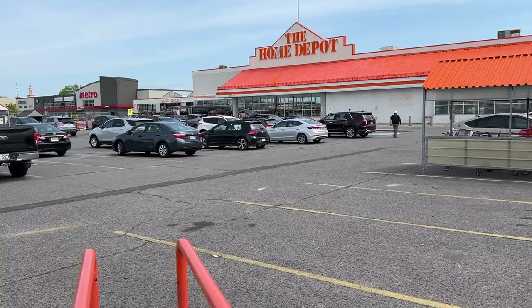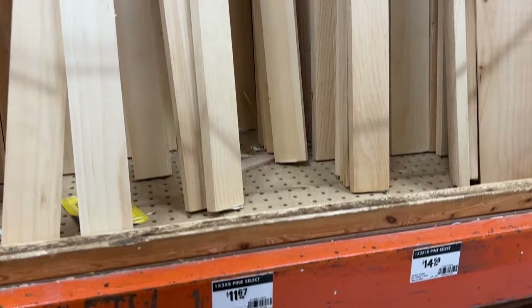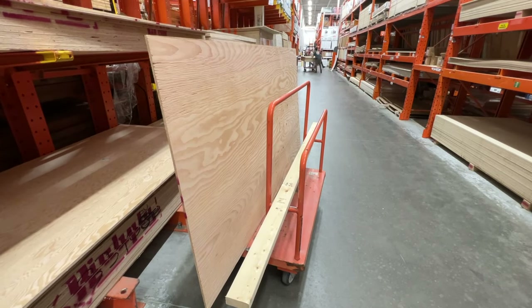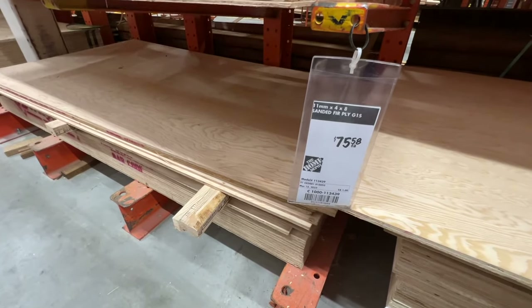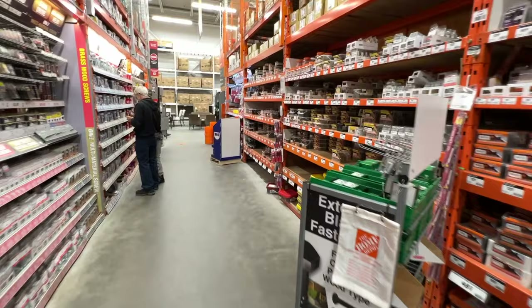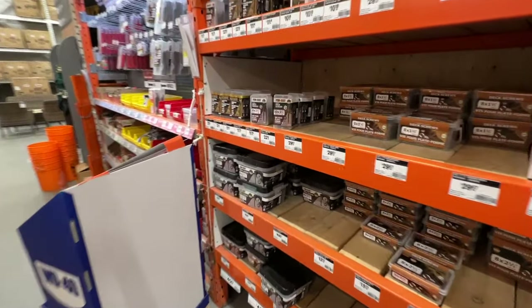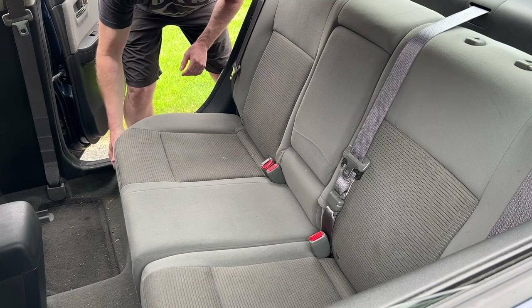First off, Home Depot. Start by grabbing a 2x4 by 8 feet long, a couple of 1x3 by 8 feet long, and a sheet of 4x8 plywood for the sleeping platform — going with 11mm thick. Getting a rough cut done so it fits in the car on the ride home. You're going to need some wood screws: some long, 3-inch for the framing, and some short, about an inch and a half, to attach the sleeping board.